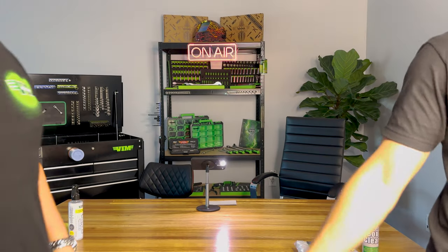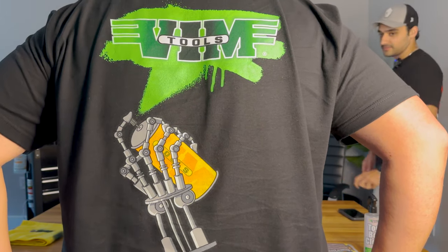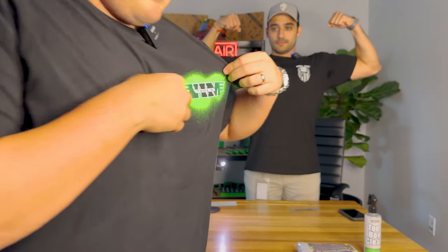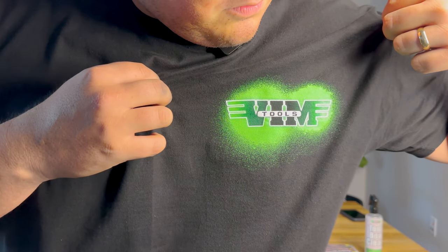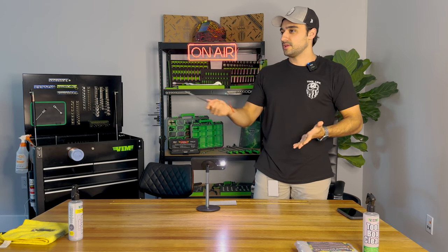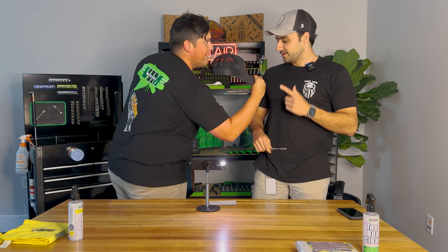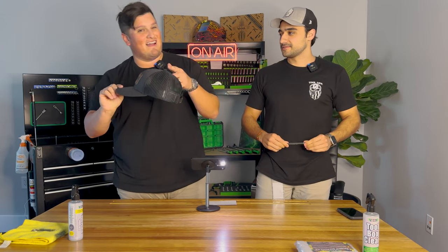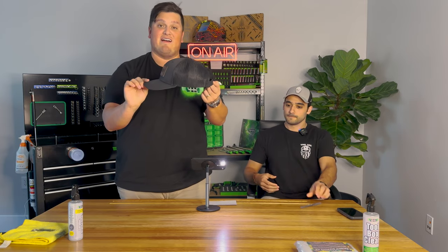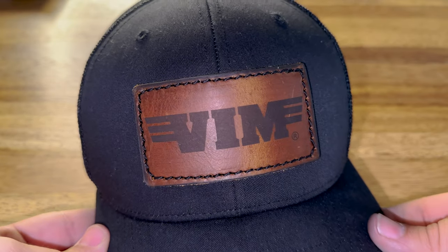Tools are your life. We have a new all-black Vim hat with a leather patch coming to the website pretty soon. We already have lime ones on the website. The all-black leather patch Vim hat — same style as the last one, which was lime green. Now we have both.